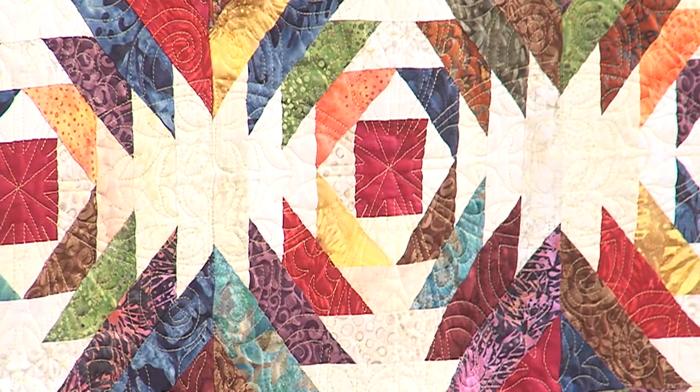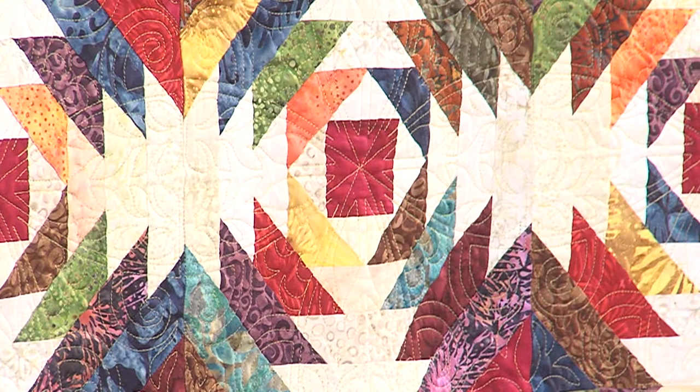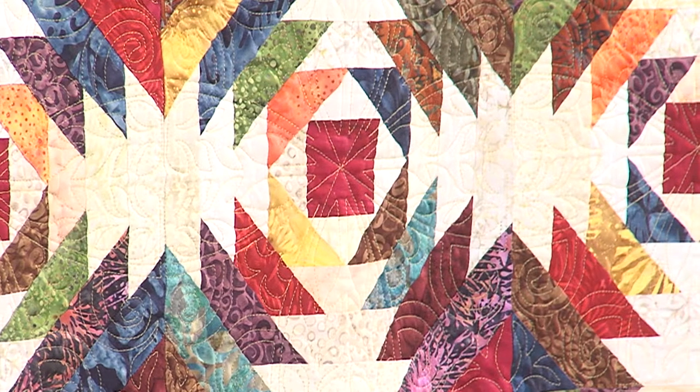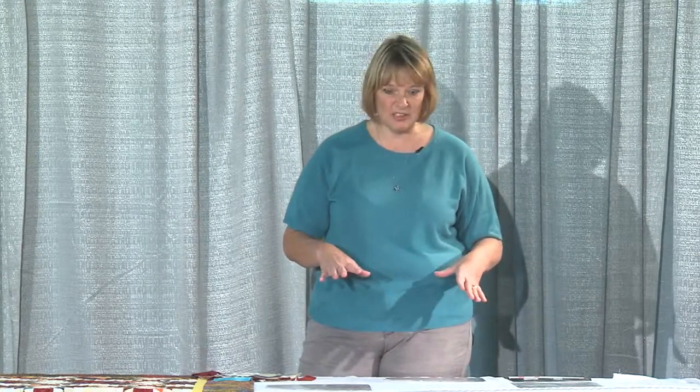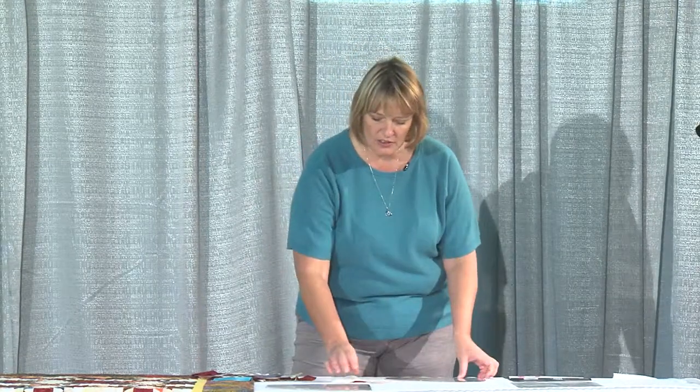A lot of people are afraid of pineapple quilt blocks because they think they have to cut precise pieces or sew triangles. There's also a great way to foundation paper piece a pineapple block, but then you have to rip out all the papers afterwards. I much prefer when I'm done with the block, I'm done, and I always want my blocks to be the same size. This tool takes away all those issues.